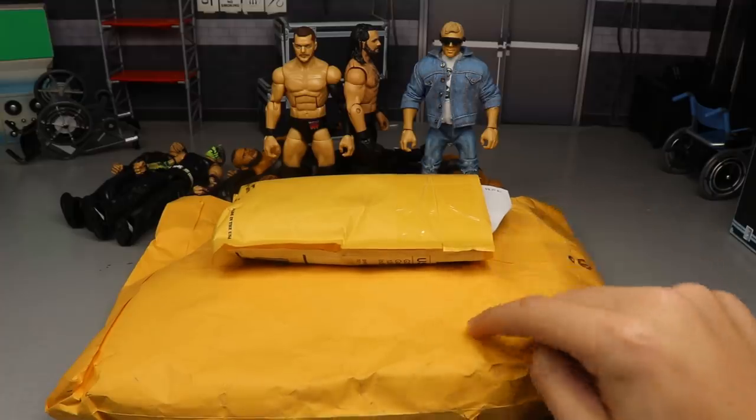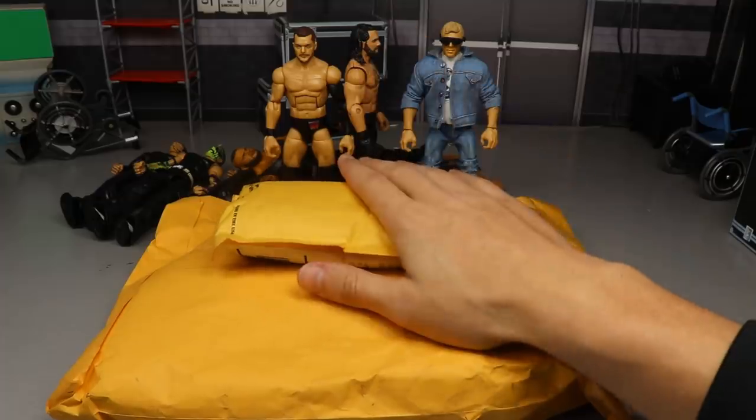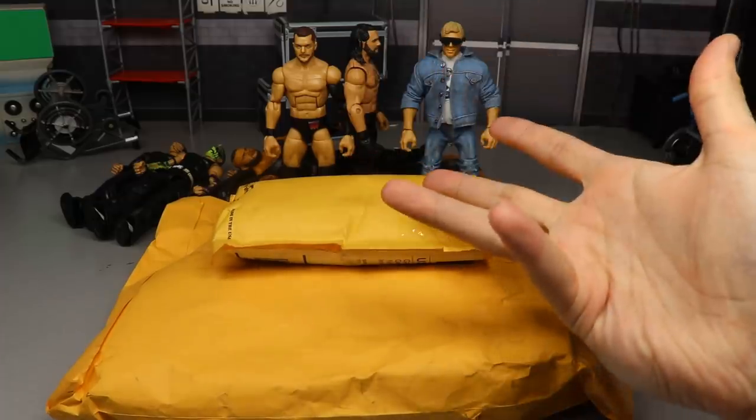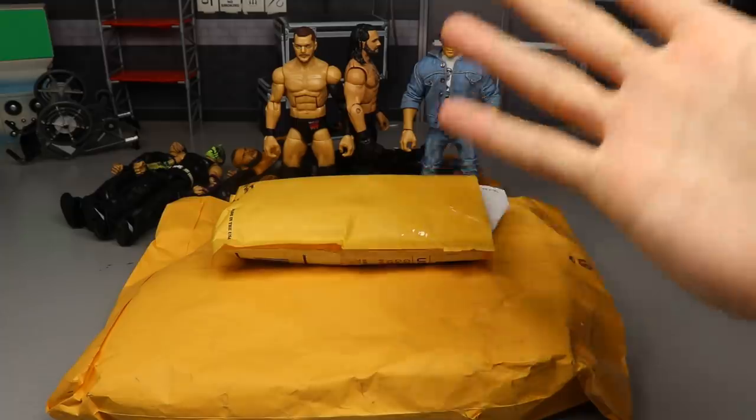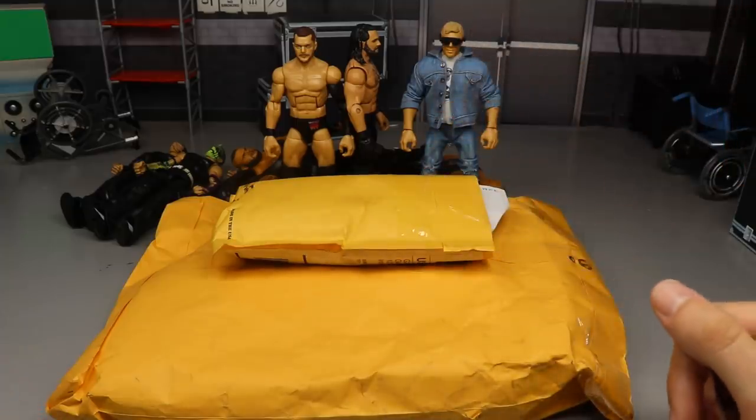Before we cut open the main package, we're going to dive into this one first — inside is the best paint of all time to use when customizing your WWE action figures, and I'm going to show that off first.